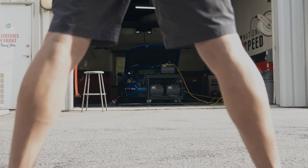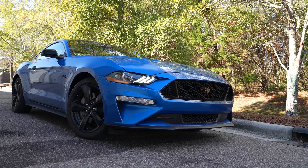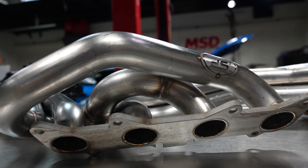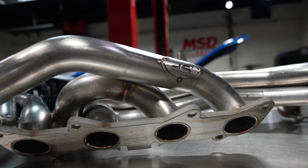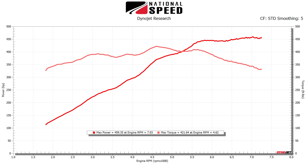All right, with that all said, let's get started. Our test car is equipped with our Stage 2 naturally aspirated package. This includes a JLT Performance air intake system and stainless power long tube headers connected to the stock exhaust. On 93 octane, our baseline with stock intake manifold comes in at 459 wheel horsepower and 422 lb-ft of torque.